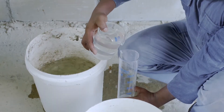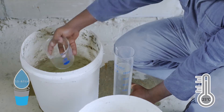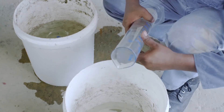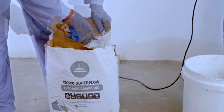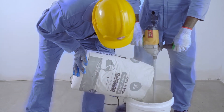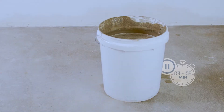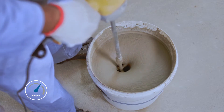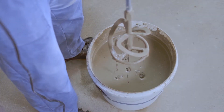Make sure to only make enough volume that can be applied within 10 minutes. Pour 5.5 to 6.5 liters of clean water at room temperature into a bucket. Gradually empty a 25-kilogram pack of Tokyo Superfloor flooring compound while mixing at 500 RPM. Allow this mixture to soak for 3 to 5 minutes. Once again, stir the mixture at a slow speed of 500 RPM using a mechanical mixer or a rod for 8 to 10 minutes. Tokyo Superfloor should be completely mixed with the water to make a consistent slurry.